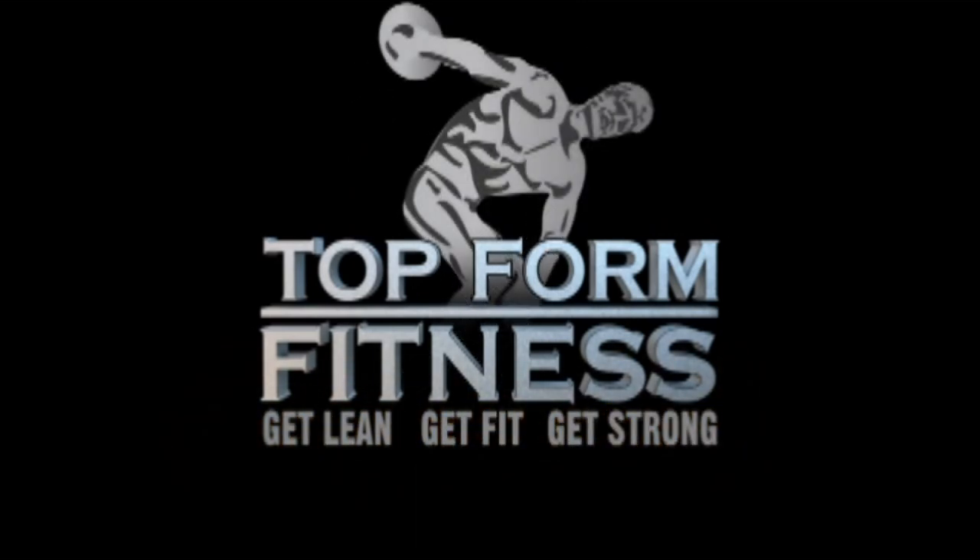What's up internet, it's Josh from Top Form Fitness. It's time to do it with Hewitt once again. Today I want to show you a technique I'm using to help build bigger shoulders.